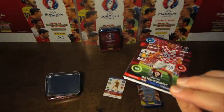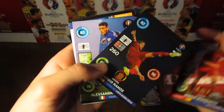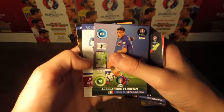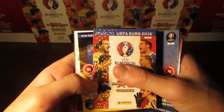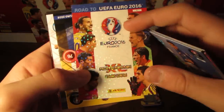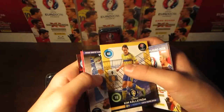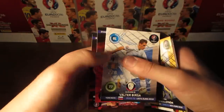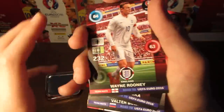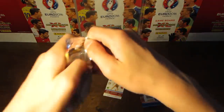Moving into our second pack now, and we have Kovacic and Busquets, and also Sergio Ramos Defensive Rock, which is quite a nice pull. And then we've got Florenzi Dynamo, the Road to the Euro 2016 card — that's the 13th time I've pulled that card so far, which is pretty crazy. And then we've also got a few players there, as well as Koluka, and finally Wayne Rooney to conclude that second pack.